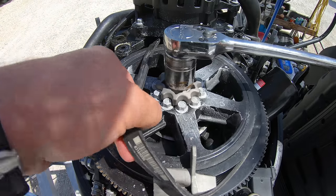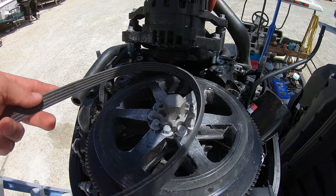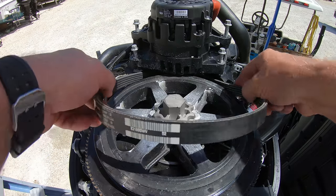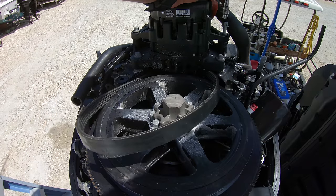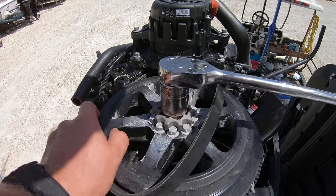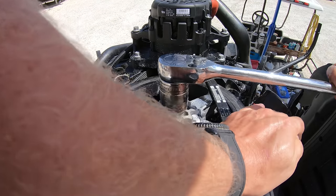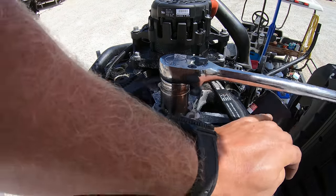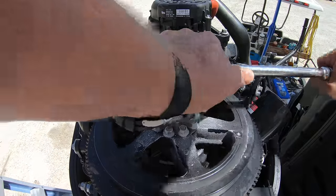With the belt off, we still have to remove the alternator, which is held on by four more 10 millimeter bolts. Then we can pull the alternator up, remove the old belt, and install the new belt. Tighten all of the bolts back down and work the belt onto the flywheel by pressing it down and continuing to turn the flywheel until the belt slips down and works its way into the grooves on the alternator and rides smoothly.